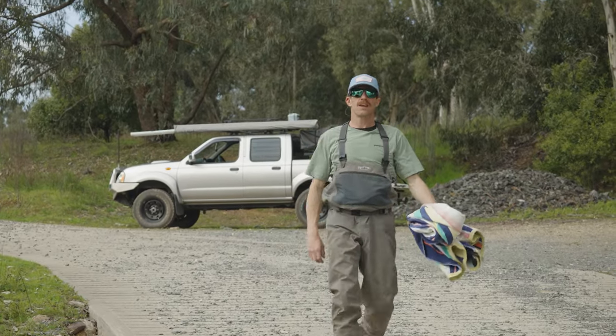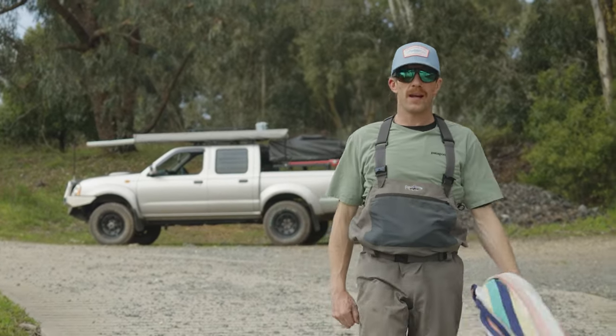G'day, Jimmy here from Tom's Outdoors. Today we're going to go over Wader Safety 101.